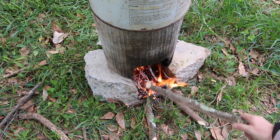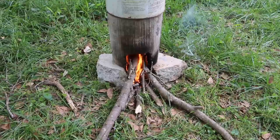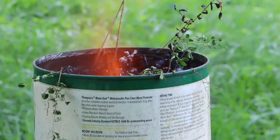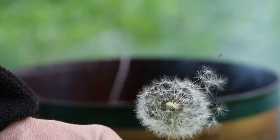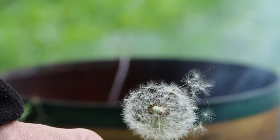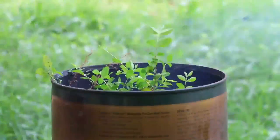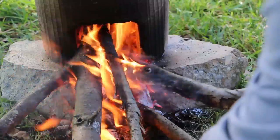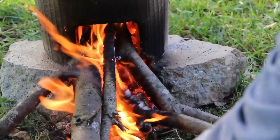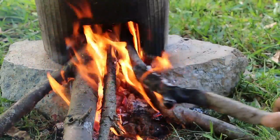It's important to keep your fire fueled well. In this case the firebox is too full and the fire will move outside of the firebox. To fix this problem I scrape some of the coals from underneath, allowing for airflow to begin pulling the fire back through the firebox.